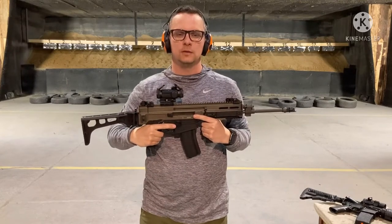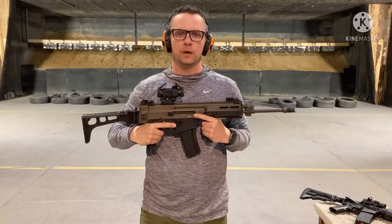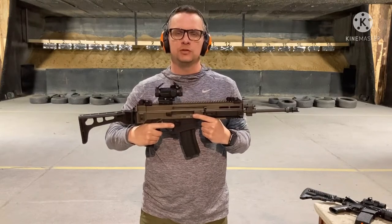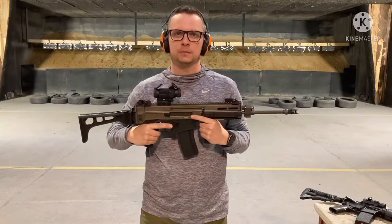You receive the gun on the shooting line, 15 meters away from the targets. Once the gun is in your hands, do not turn around under any circumstances.